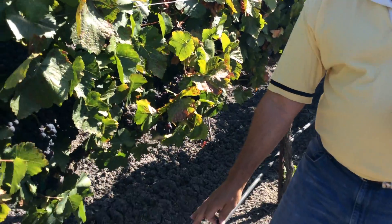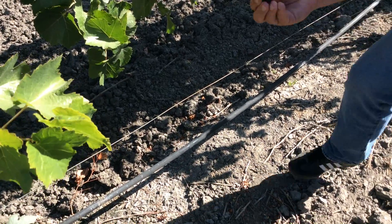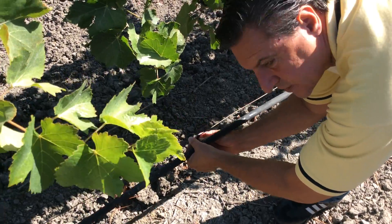We know that sagging drip line is a problem. Water isn't going exactly where you need it. So simply take one of the irrigation clips, snap it onto the wire — and you can actually hear it snap.